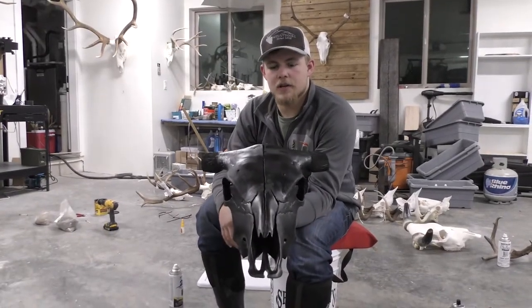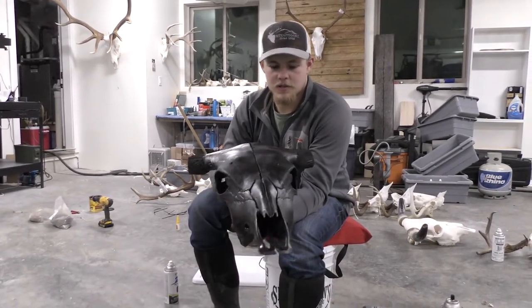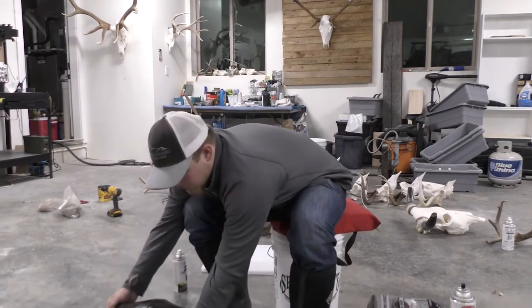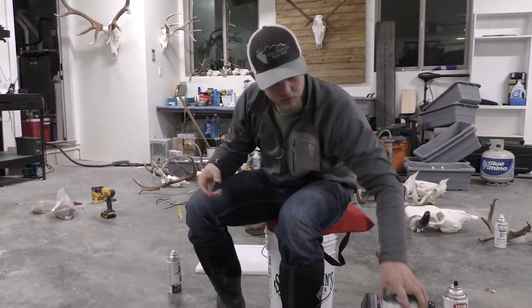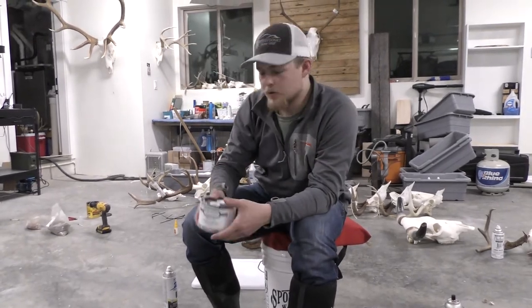As you can see, we've got the second coat of primer on there. Now we're going to start our metal process — we're going to get that silver metal from Sculpt Nouveau, like I mentioned earlier, and we're going to put on our first coat.